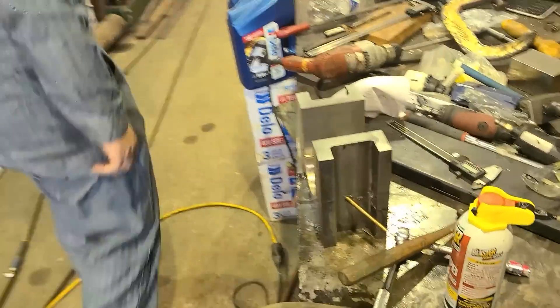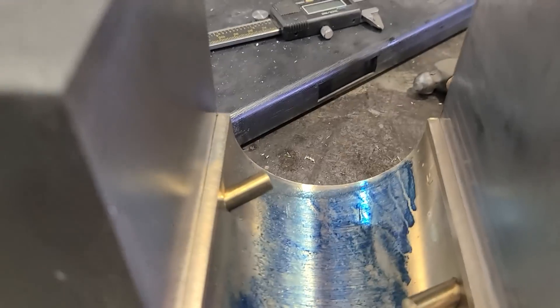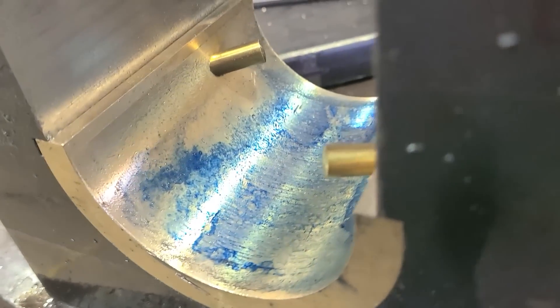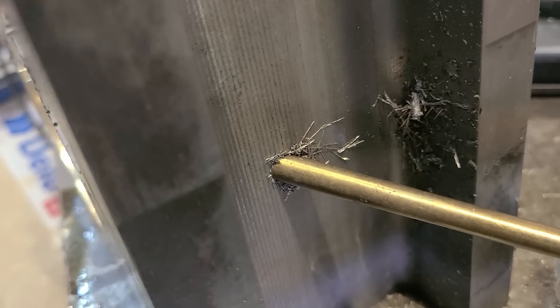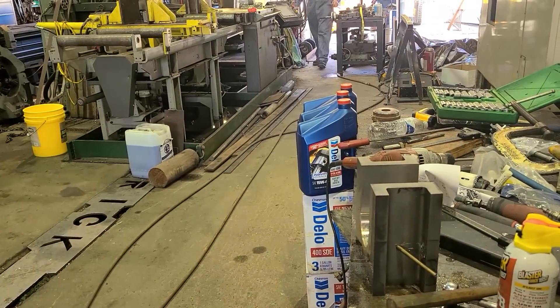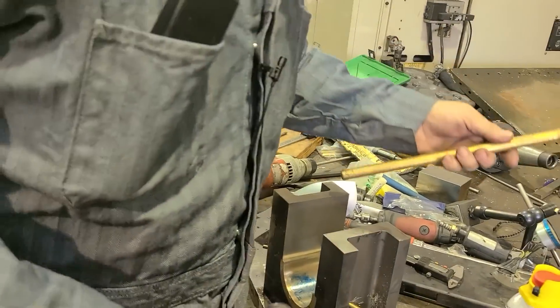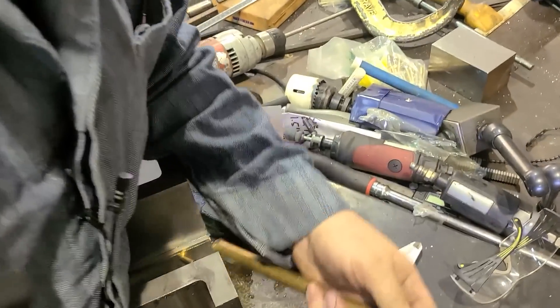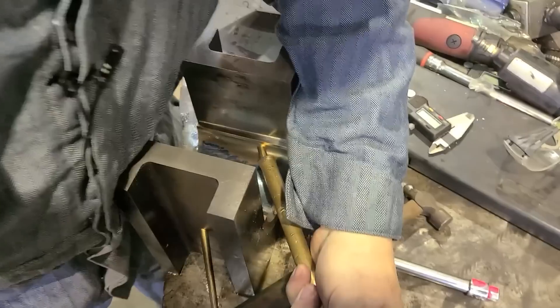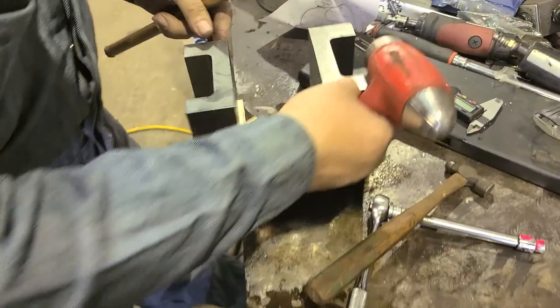Should have been further on. I'm going to get a bigger hammer and a drift, folks. The other one was a test hammer — this is the real hammer. That sounded solid enough.